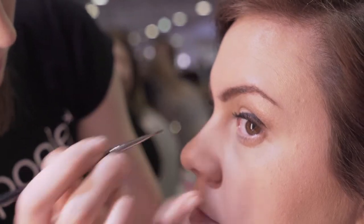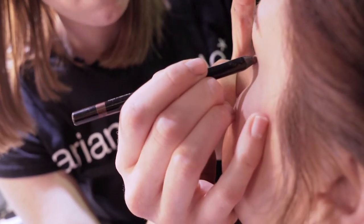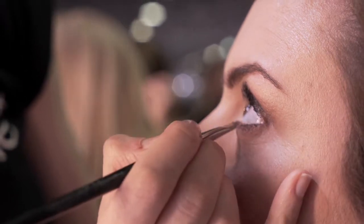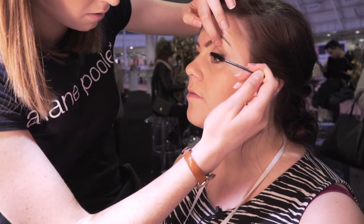There we have the eyeliner. Rachel didn't want it too heavy under the eye, but I'm going to add a little bit of shadow at the bottom, then get a smudgy brush. And you look up — coat the lashes.